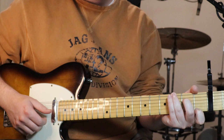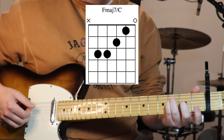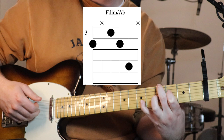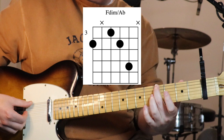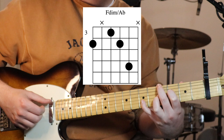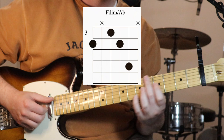Then we go back to that F major 7 over C - third fret on the fifth and fourth, second fret on the third, first fret on the second, and open first - just do that once. Then we go to an F diminished over A flat - a bit of a stretch with your fretting hand so it might take a little bit to get into the right shape. Fourth fret from the capo on the sixth string, muting the fifth string, third fret on the fourth string, fourth fret on the third string, and reaching out with your pinky onto the sixth fret on the second string. Just do that once.